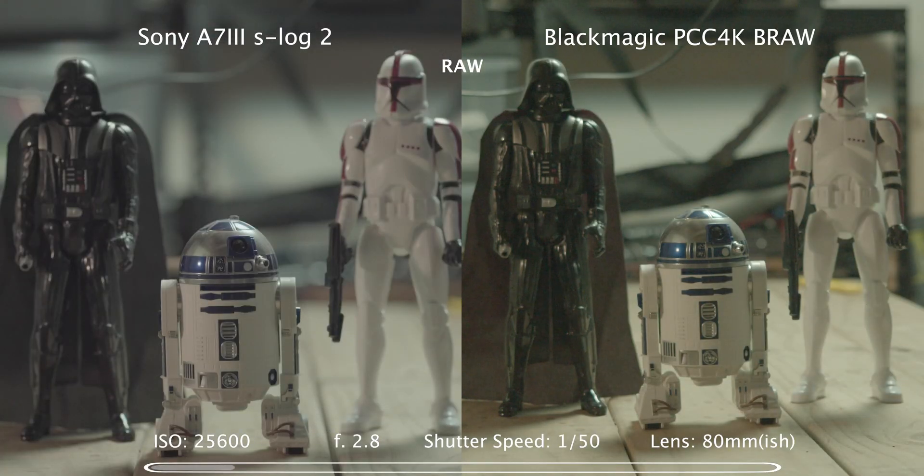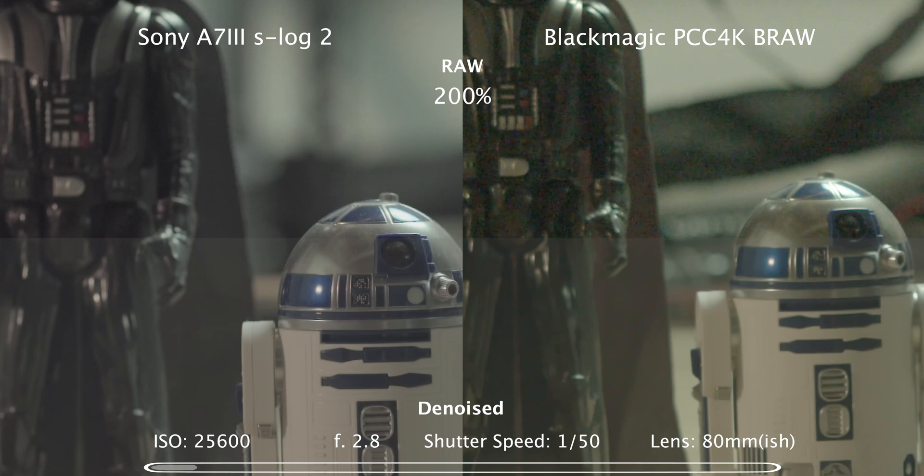ISO 25600 — splitting in the D-noise. Not as much denoising required for the Sony; still nice and sharp. Punching in 200%.